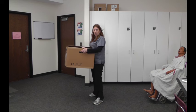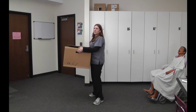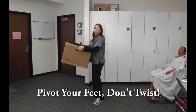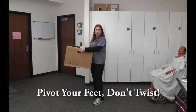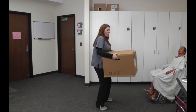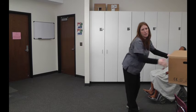Now if I needed to turn and set this box on the table or give it to someone else, it's important that you don't twist — twisting is bad. What you want to do is actually turn your body, which is called a pivot, and your feet should be pointing in the direction of where you're going. So this is a pivot here — I'm going to turn, and then if I wanted to set it on the table, I'm going to take that step and put it out onto the table.